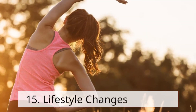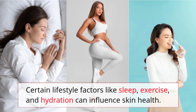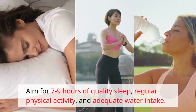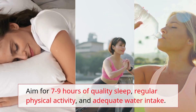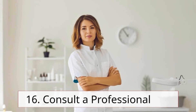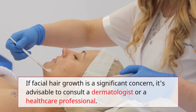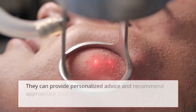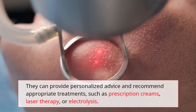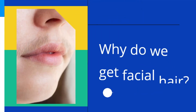Remedy 15: Lifestyle changes. Certain lifestyle factors like sleep, exercise, and hydration can influence skin health. Aim for seven to nine hours of quality sleep, regular physical activity, and adequate water intake. Remedy 16: Consult a professional. If facial hair growth is a significant concern, consult a dermatologist or healthcare professional who can provide personalized advice and recommend treatments such as prescription creams, laser therapy, or electrolysis.